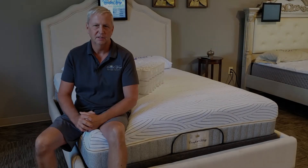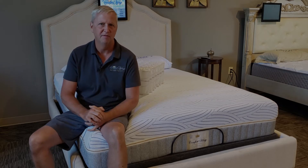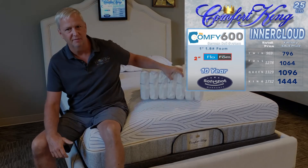I want to show you how the Inner Cloud is made. If you're interested in a mattress that is a little bit on the softer side — maybe you've been looking at some memory foam beds and you like those — but you want something that's going to last longer, that's what the Inner Cloud is about. We've been making it for a while now, probably six or seven years.